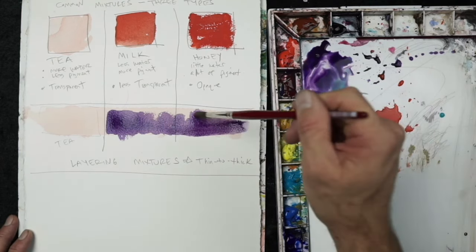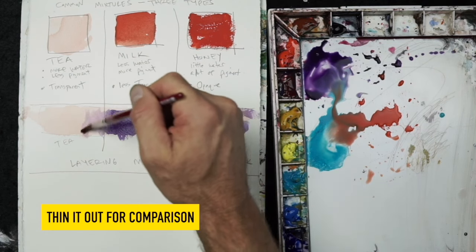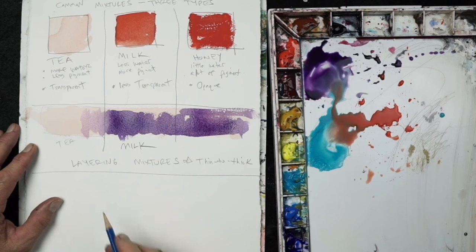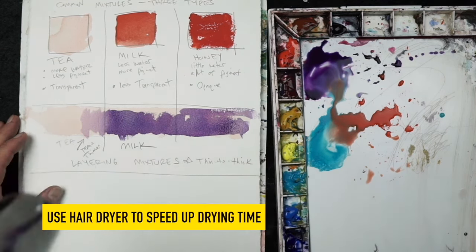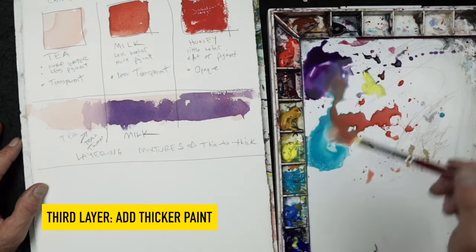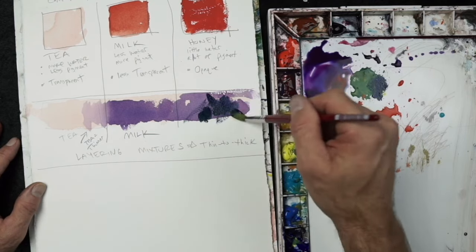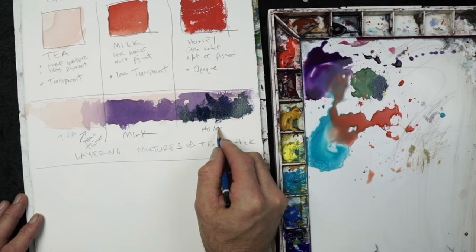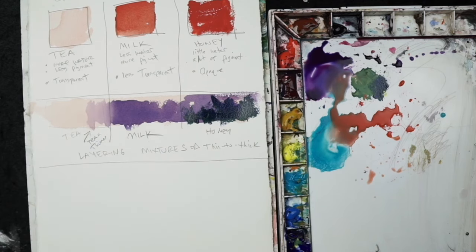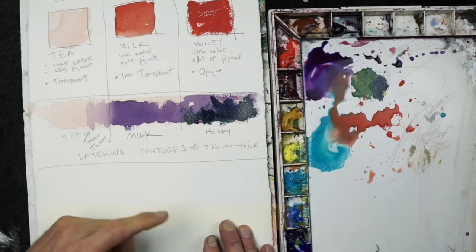I'll move the violet to the right and add water to my brush, blending it into the left-hand side — that's essentially stacking two tea layers for comparison. After using the hairdryer, I'll mix something close to honey for the third layer and apply a dark green over the right section. You can see how all of these layers read well together. Going slightly thicker as you go tends to work better in most cases.